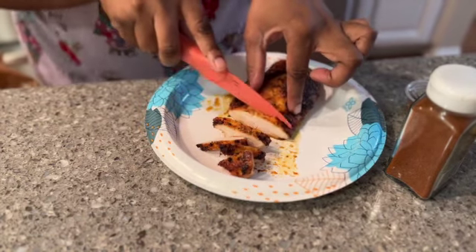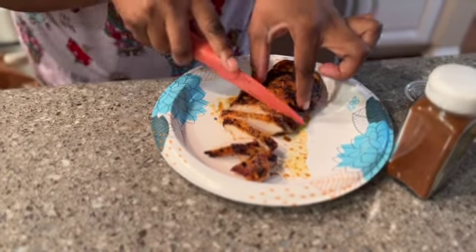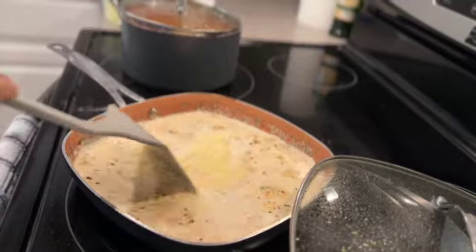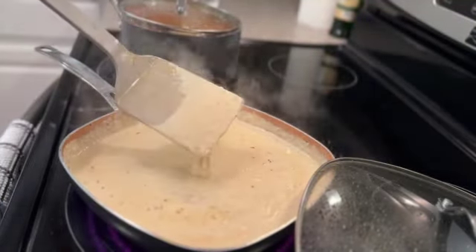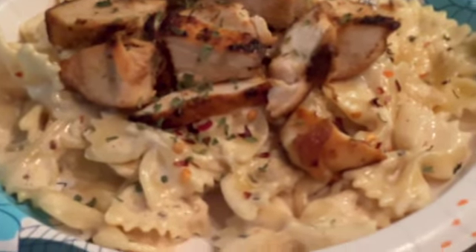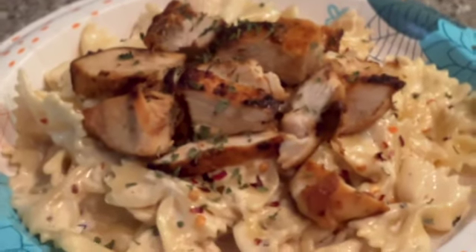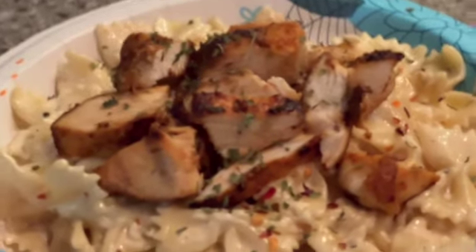I wanted to show y'all how the sauce got thickened up — hit it with a little bit of parmesan cheese, then just let it go. Look how it coats the spatula — you want it to get thick. These were my meals for the week that didn't break the bank. I'll see you guys next time, bye!